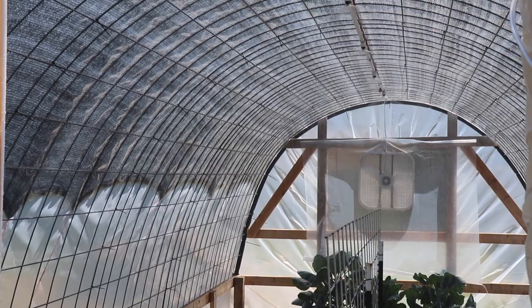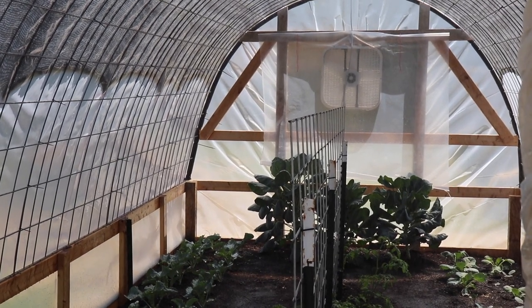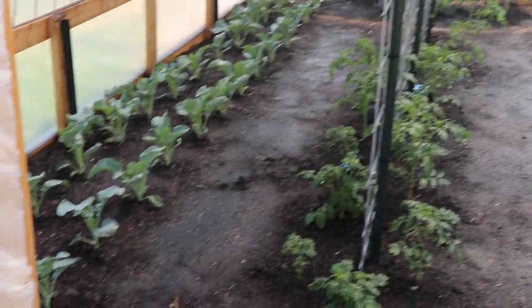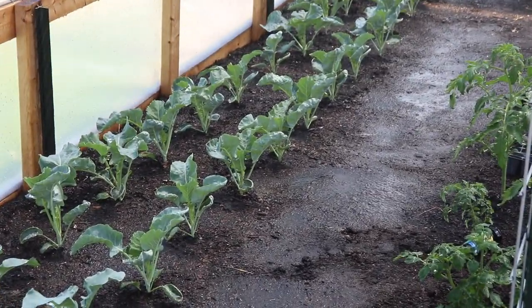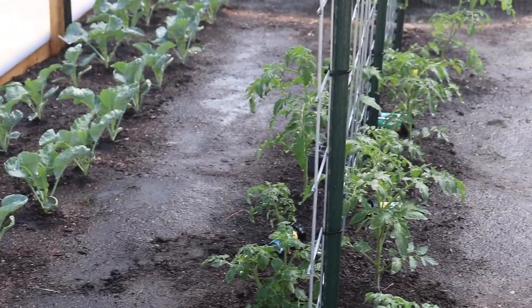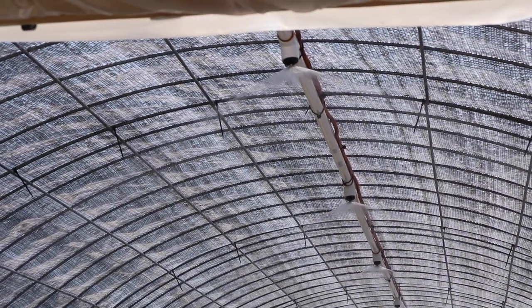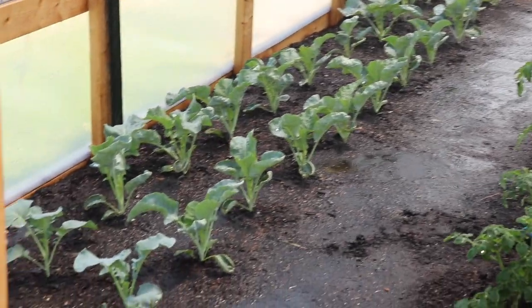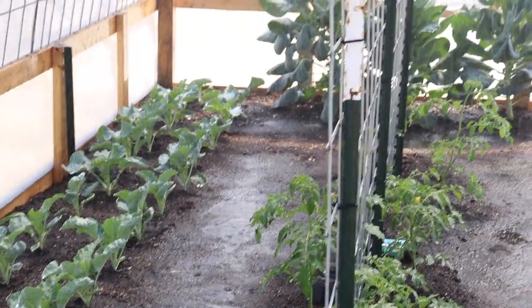I'm standing back a little bit because I don't want to get the camera wet, so hopefully you guys can see. The sprinklers are on — it's just like a light rain. It's perfect. And that's all there is to it, you guys. It makes watering the hoop house super simple.